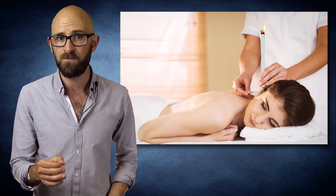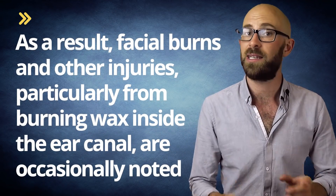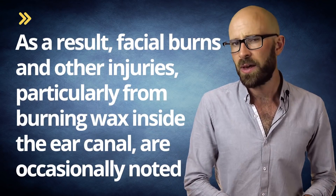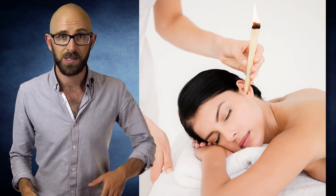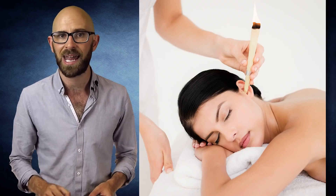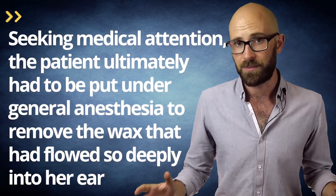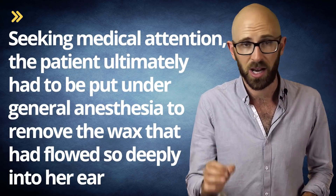More than just ineffective, ear candling can be dangerous due to the flame burning so closely to the patient and the heat of the dripping wax. As a result, facial burns and other injuries, particularly from burning wax inside the ear canal, are occasionally noted. In the aforementioned 2007 study, it was noted that in one case the practitioner accidentally allowed a significant amount of hot wax to enter the ear canal. Seeking medical attention, the patient had to be put under general anesthesia to remove the wax. Beyond the burns, a perforation of the woman's eardrum was discovered, and subsequent tests revealed she had hearing loss in that ear.